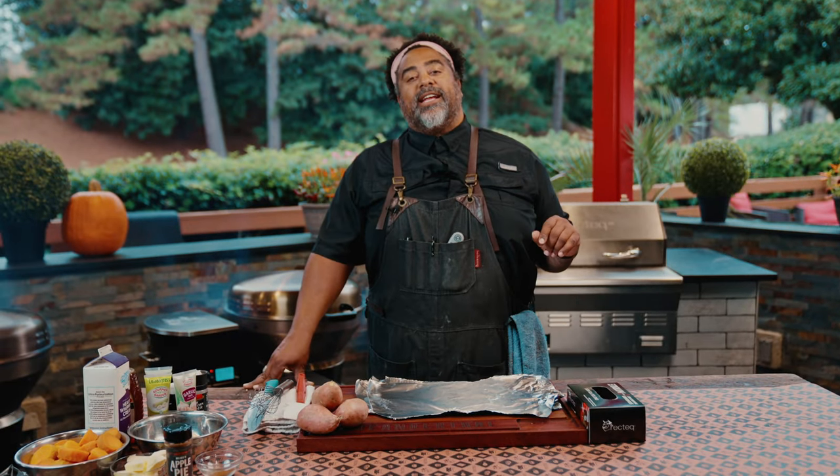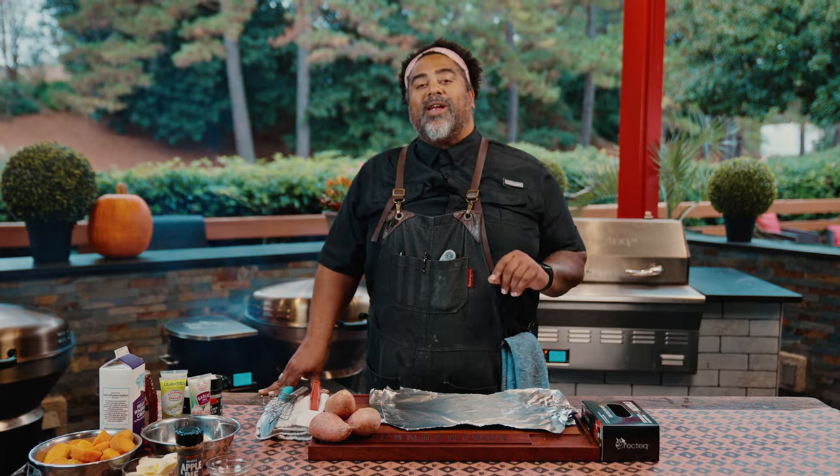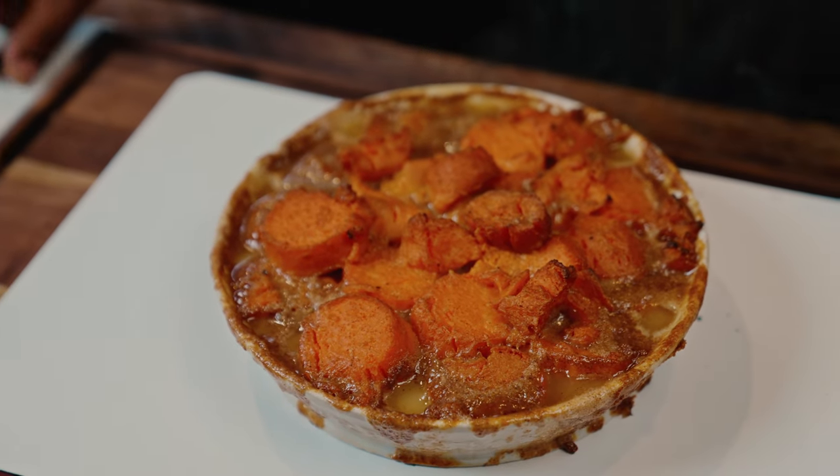Hey, Wreck-Tekkers, I'm Chef John, and today I'm going to be showing you guys how to do a southern classic. We're going to be doing candy yams on the RT-1070.